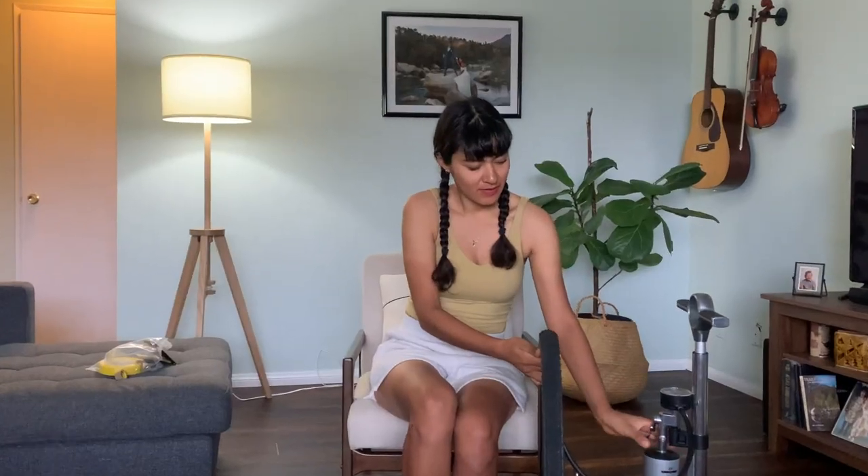I actually paid for this pump — I found it on sale, but I paid for it, and it has appeared in some of my videos. Some of you have had questions, so today I will be answering some of those for you.